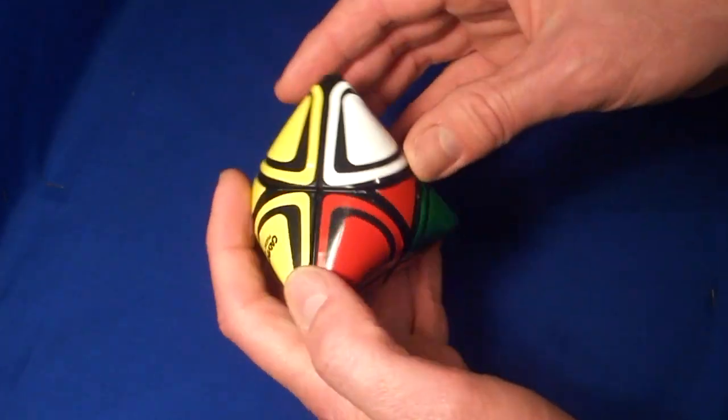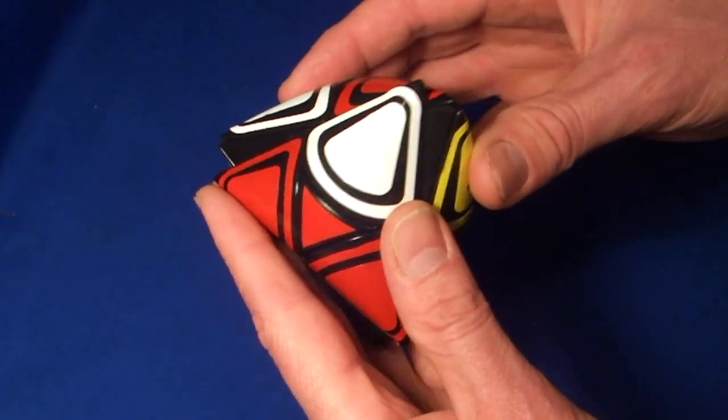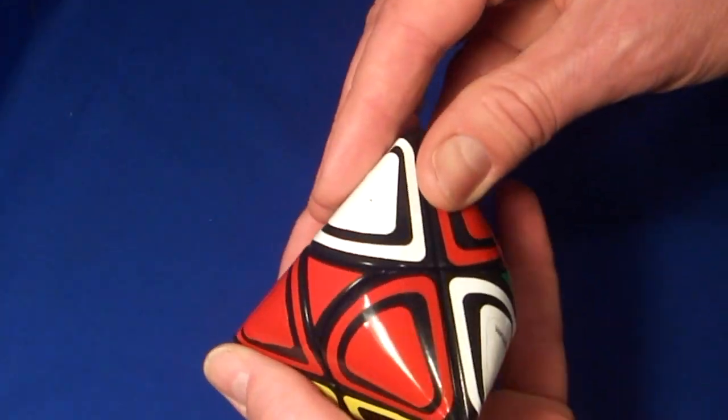The puzzle is very similar to a dino cube, so it's quite easy to solve. I'm not using any algorithms here, I'm just doing it intuitively.